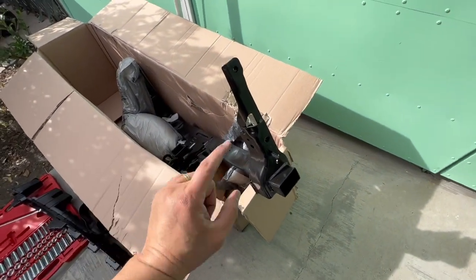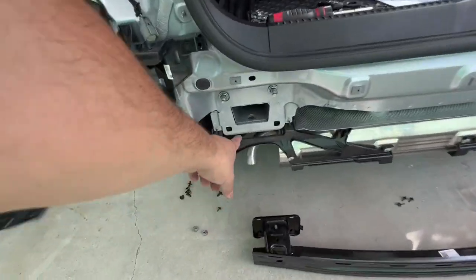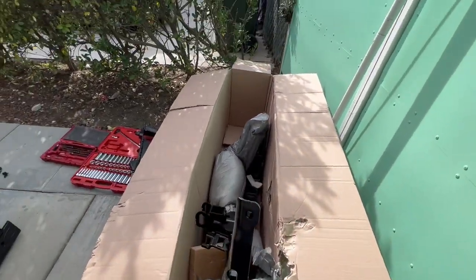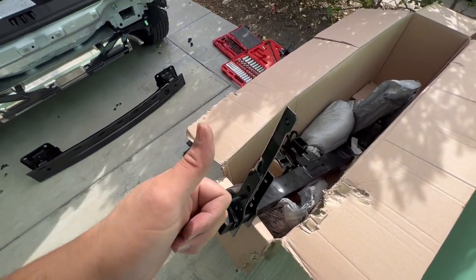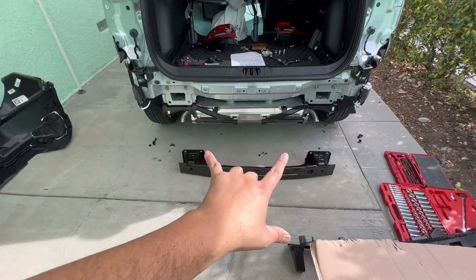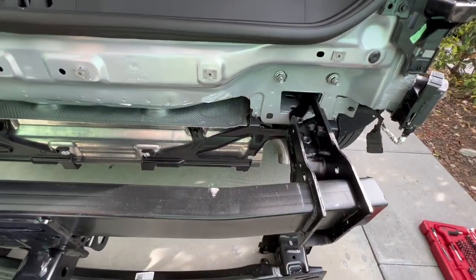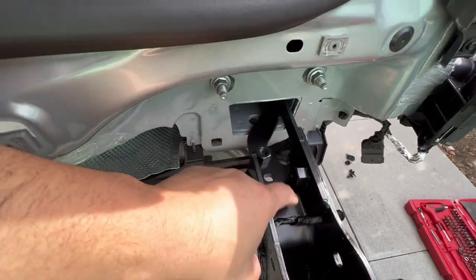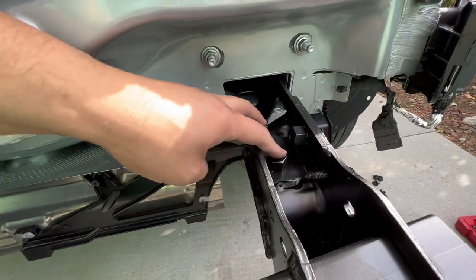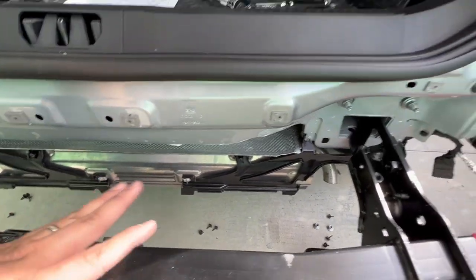Now it's time to install the hitch base. Look at these two holes — this is where the hitch tips go. The piece isn't that heavy so you can do it by yourself, but having help makes it easier. Insert the two tips in there and the hitch should end up right where it's supposed to be. Push far enough so the two holes on the hitch line up with the two mounting holes on the frame. The fitment is a little tight so wiggle it to get both ends settled in place.